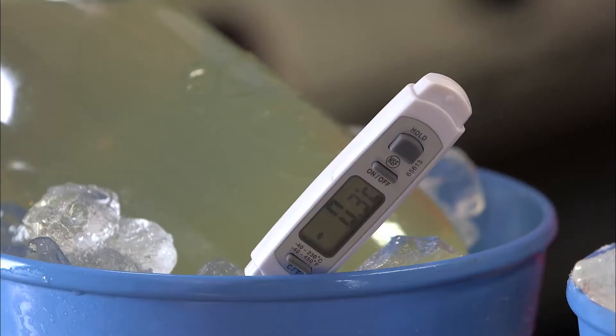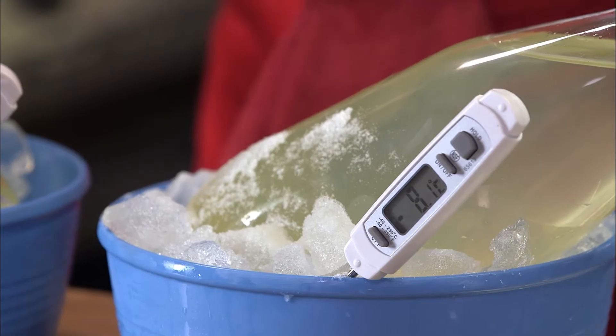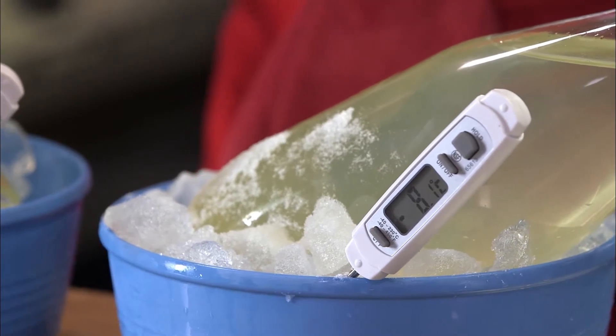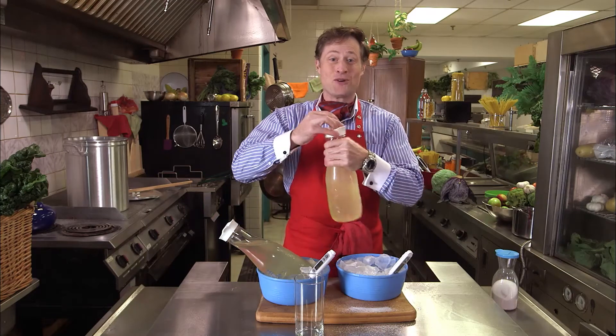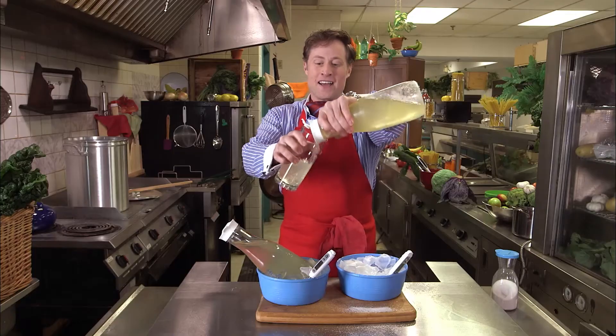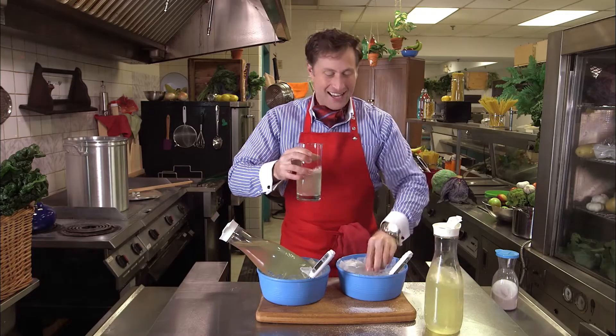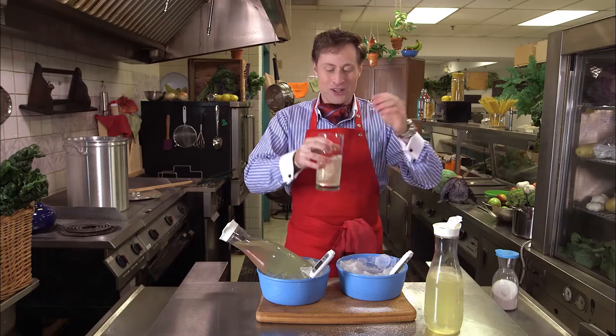And as you can see, this bowl of ice is still sitting at around zero degrees Celsius, but this bowl is at minus eight and falling. Wow. So there you have it — making something even colder than ice would normally make it. That is a way to make a refreshing glass of lemonade. I'm Buster Beaker, and thank you for joining me on Cooking with Science.